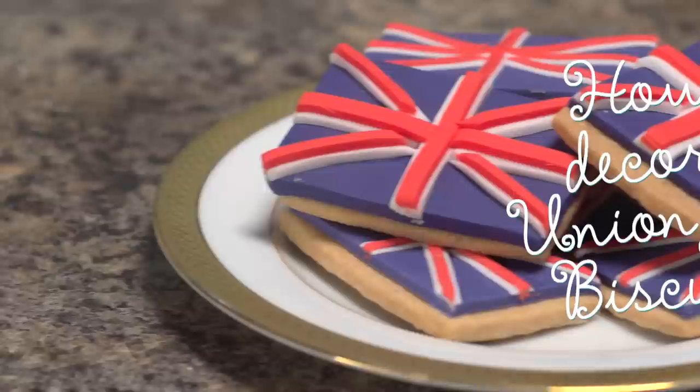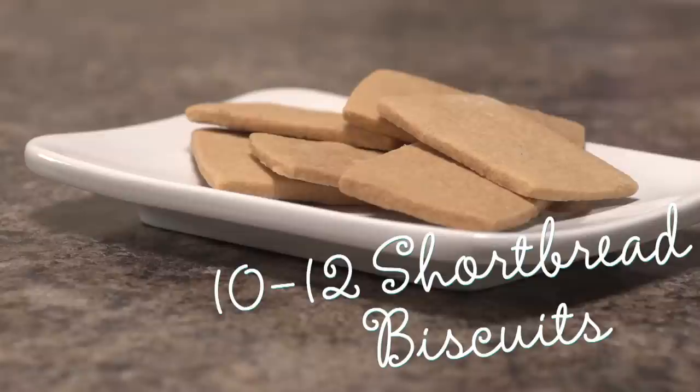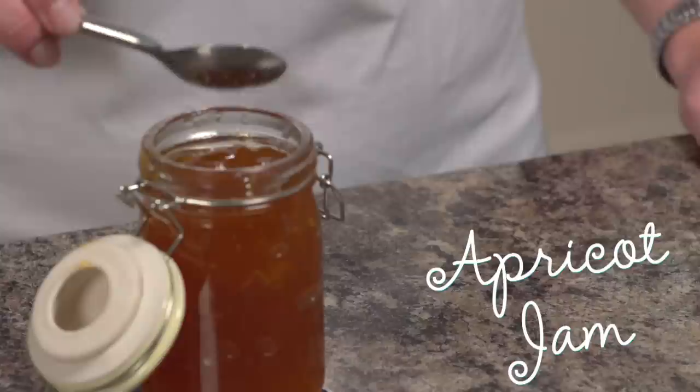Hi, my name is Claire from Rendshaws and I'm going to show you how to decorate Union Jack shortbread biscuits.